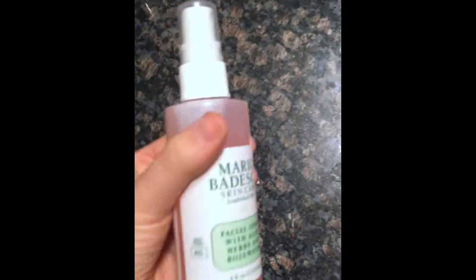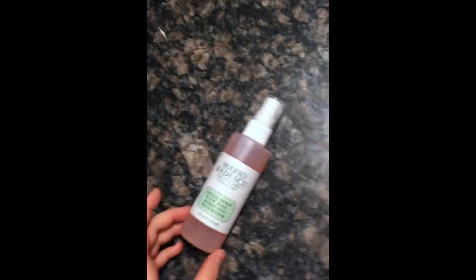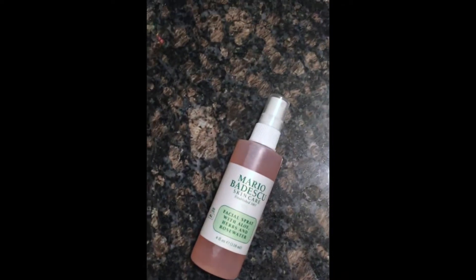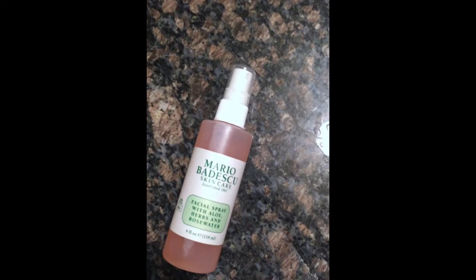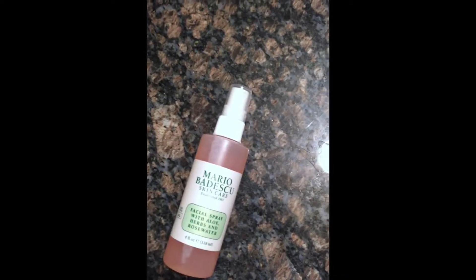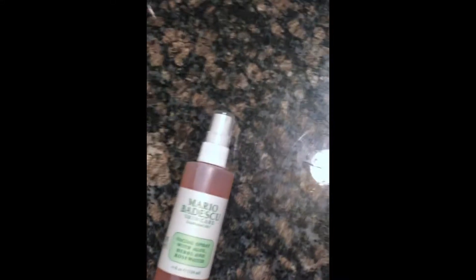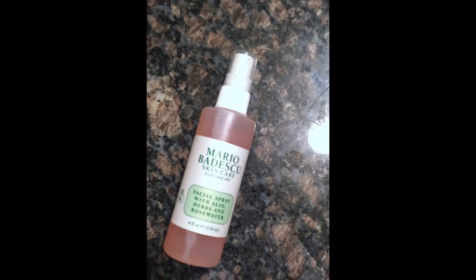So I like this product a lot. I use it a couple of different ways. If I'm out throughout the day and it's hot outside, especially in the summertime, and my face just feels too hot — my face tends to get really, really warm and my cheeks get really rosy — I like to spray a little bit of this on and it instantly just calms my face down and makes me feel refreshed. It has a really nice cooling property to it, which I really like.